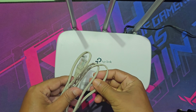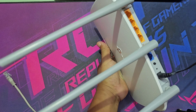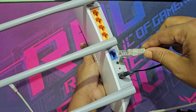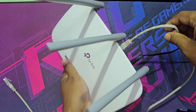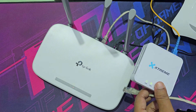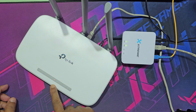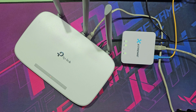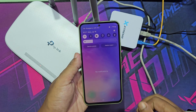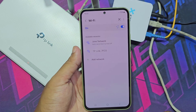Now connect the internet cable between the router and ONU. Then connect your mobile to the new TP-Link router network.